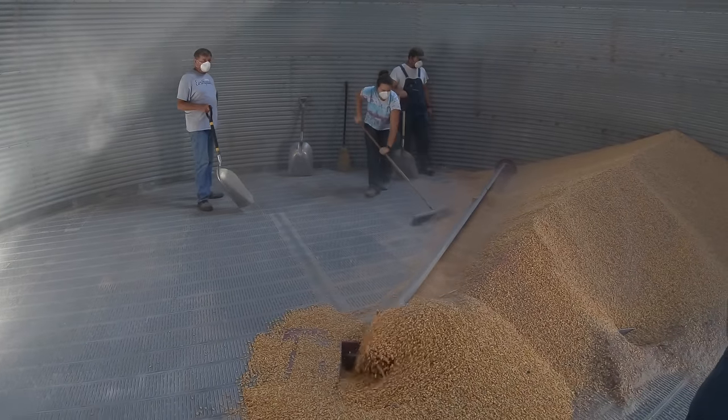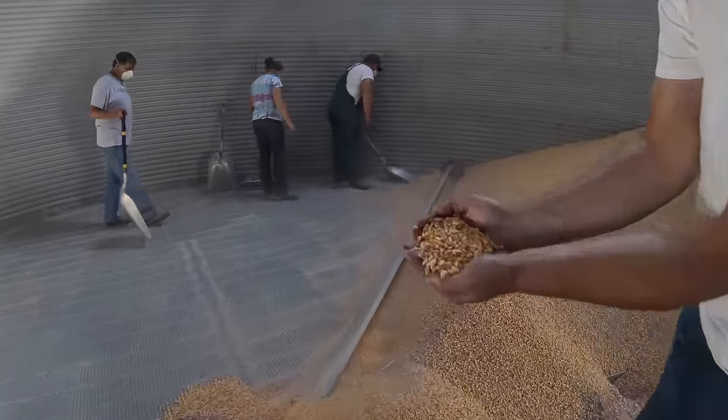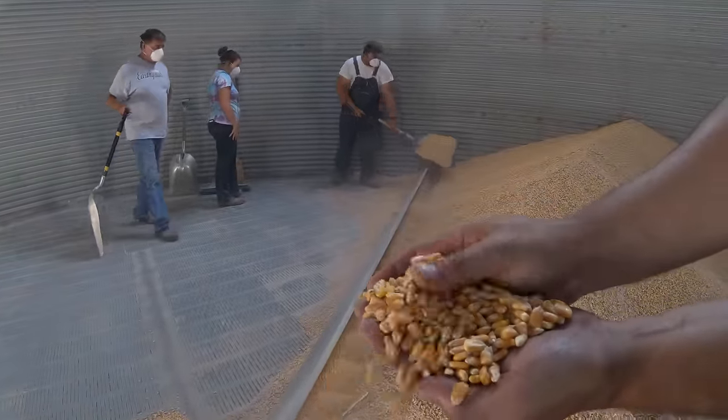If you take a look at this corn, you'll see that each kernel is dry and hard. It will be used either for animal feed or for corn chips, corn tortillas, or cornmeal.